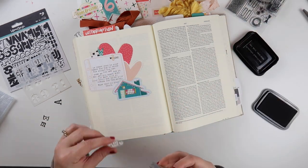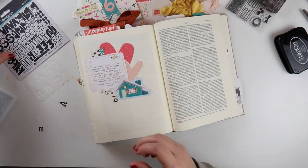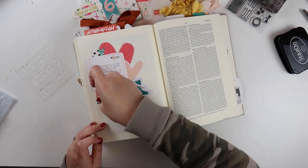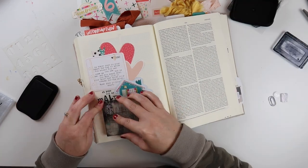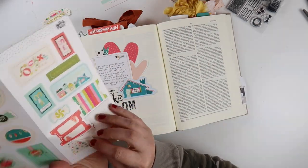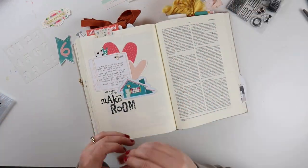I'm using an older advent stamp set to build my title, stamping the phrase 'Oh Come Let Us,' nestling it underneath that journaling card. The next half of my title will say 'make room,' so the full title is 'Oh Come Let Us Make Room.' I'm using each one of these individual letters to spell that out, and then I'll use these really fun Heidi Swapp alpha stamps to stamp out the last word in my title. I really like the variation in fonts with these.